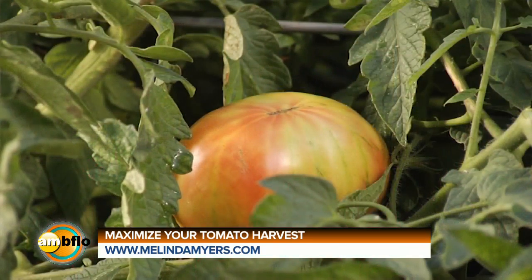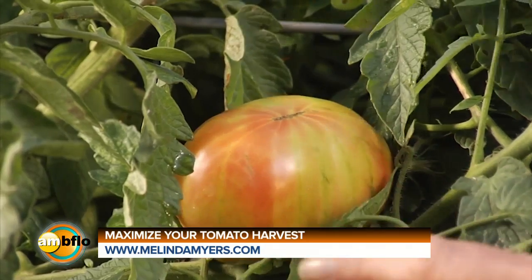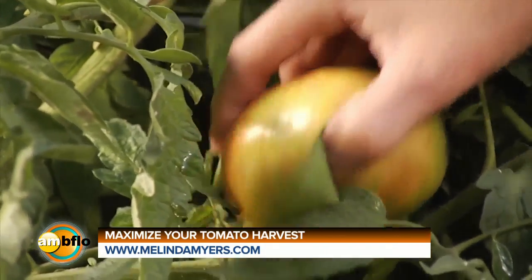Extend the harvest season with a bit of frost protection. Those first few frosts are often followed by several weeks of great weather. Don't let your unripe tomatoes go to waste. Pick any tomatoes that are starting to show color and finish ripening them indoors.